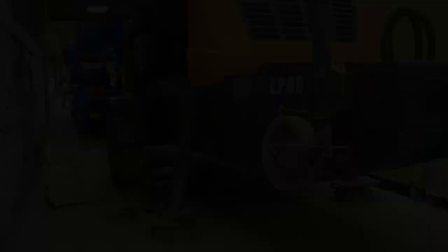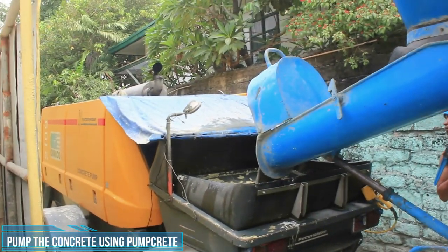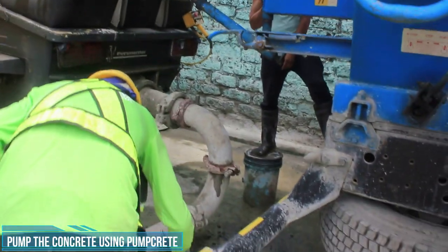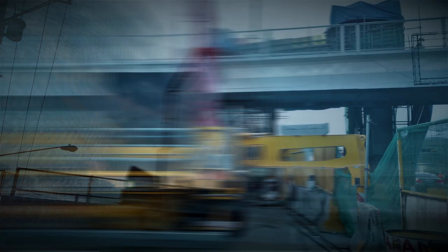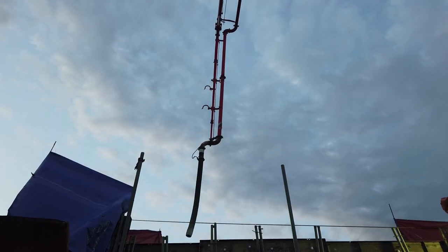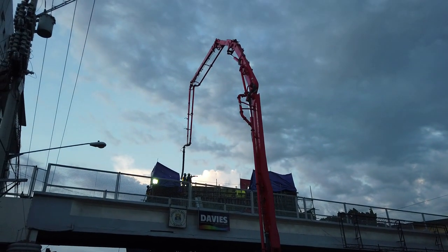Concrete pump ang gamit natin para mailipat o maibuga yung concrete mula sa mixer truck papunta dun sa area na bubuhusan. Pump grit ang kadalasan tawag namin dito, o di kaya stationary pump. Meron din tayong tinatawag na concrete boom truck na kung saan nakakabit mismo dun sa truck yung boom tsaka yung pump. Ito sana ang aming gagamitin sapagkat limitado lang ang space dito sa aming job site.